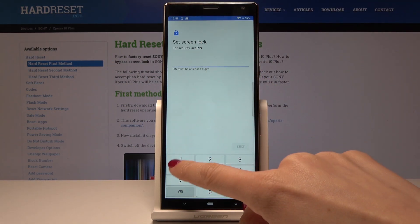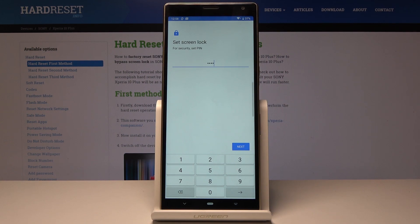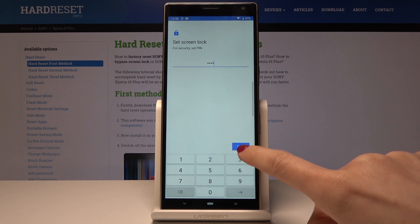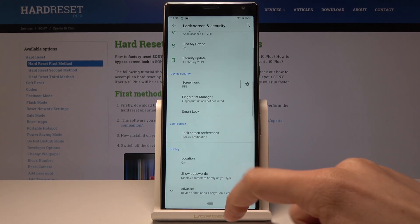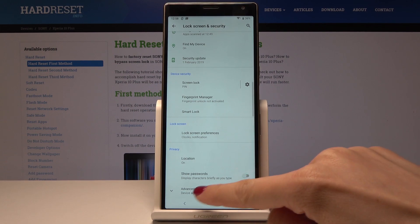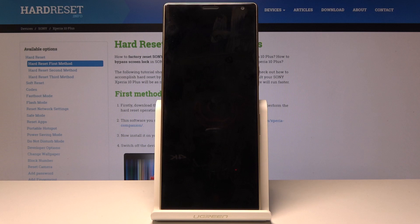Now you have to enter the PIN you would like to have — let me pick 1234. Just remember that your PIN code must have at least four characters. Enter it one more time, and that's it. Now it's the PIN code that's protecting your Xperia 10 Plus.